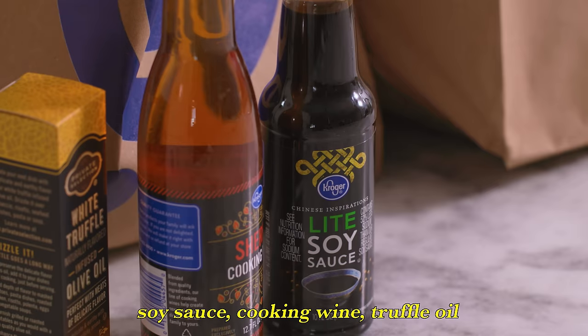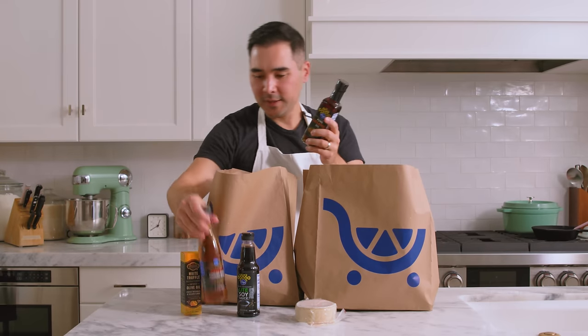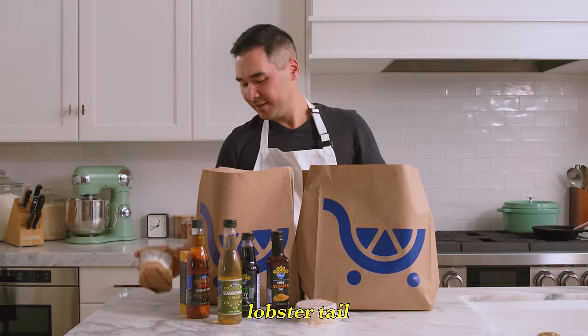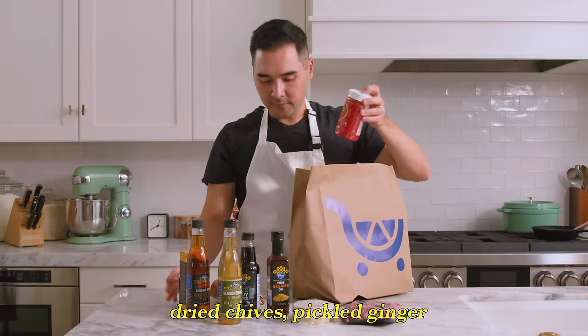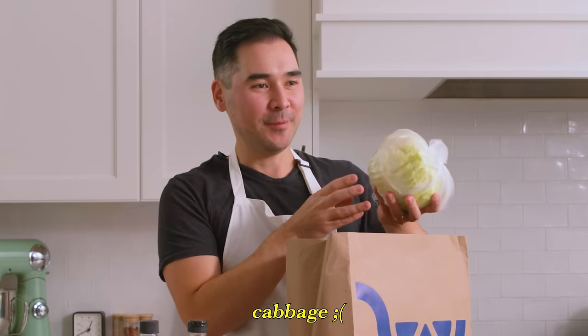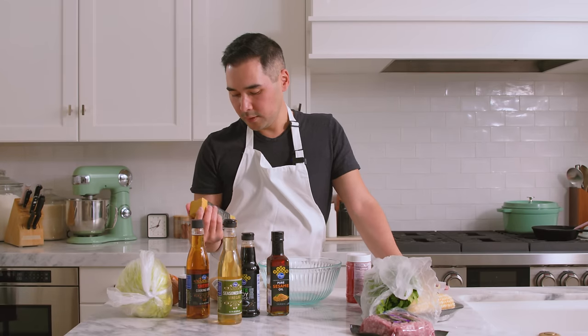No idea what this stuff is. I know dumpling wrappers. Do I have two of these? Lobster. Onion. Vegetables. Parsley or cilantro — I'm not sure. Truffle oil. This is not quite what I expected for dumplings, but I think I have a good idea where I'm going to take this.